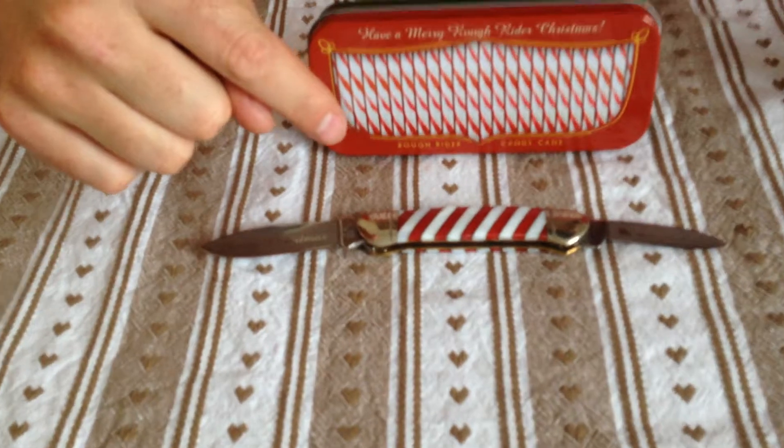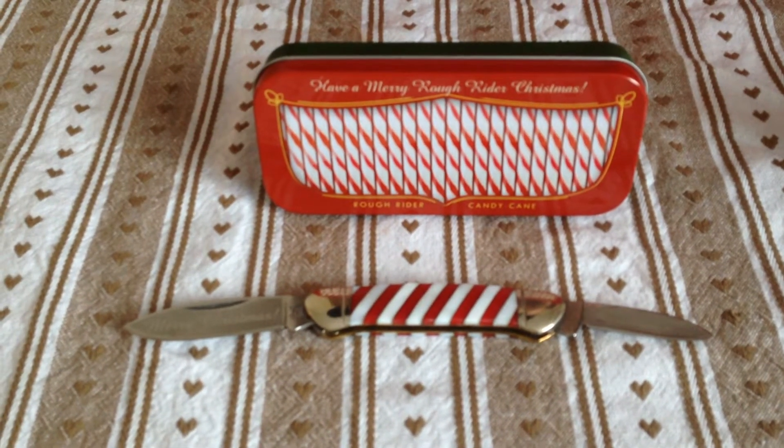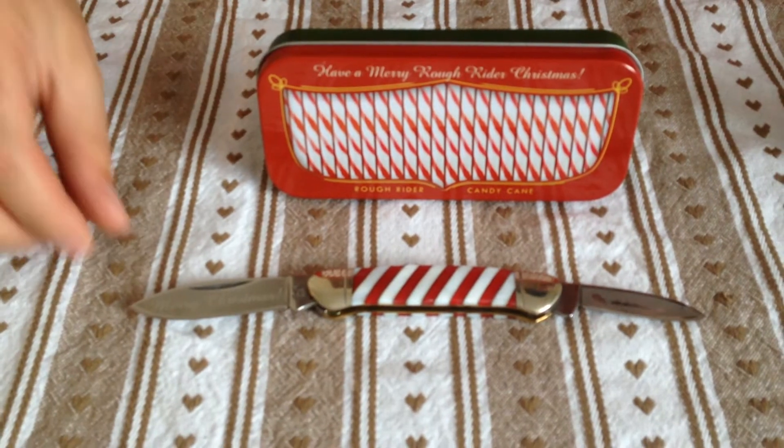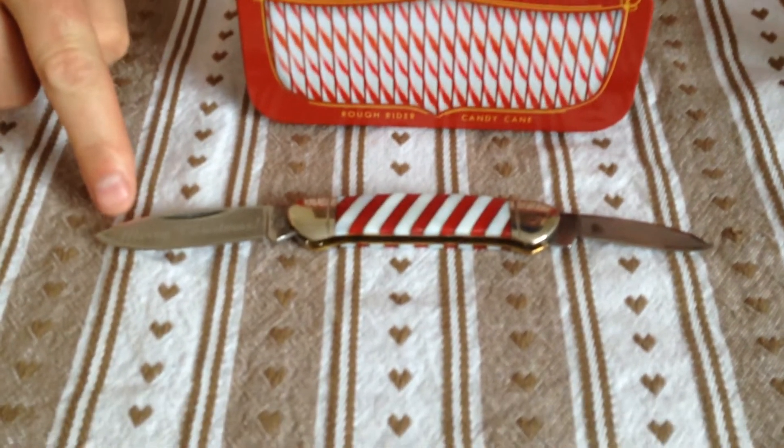Makes a great Christmas present, this. It's one that I'd have never picked for myself, but probably one of my favourites. What an EDC for Christmas. Don't know if it's picking up the 'Merry Christmas' frosted into the blade, on the smaller pen blade.